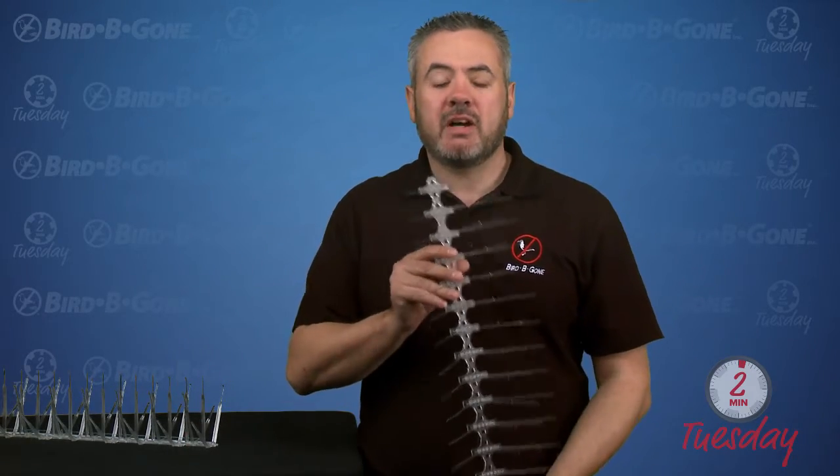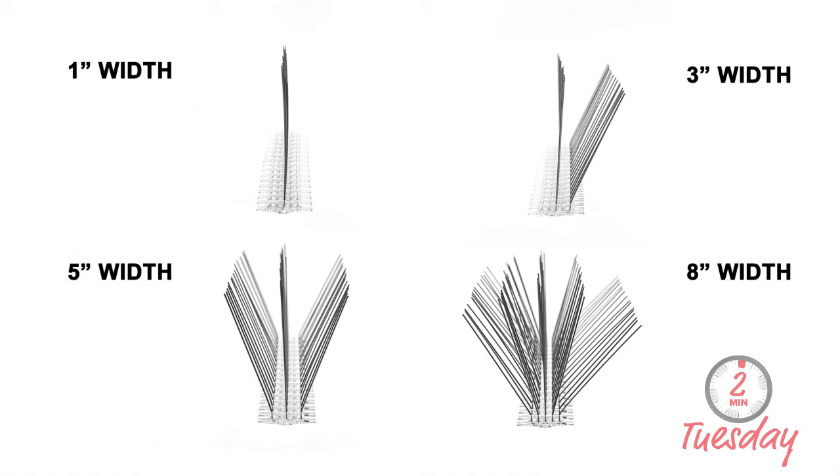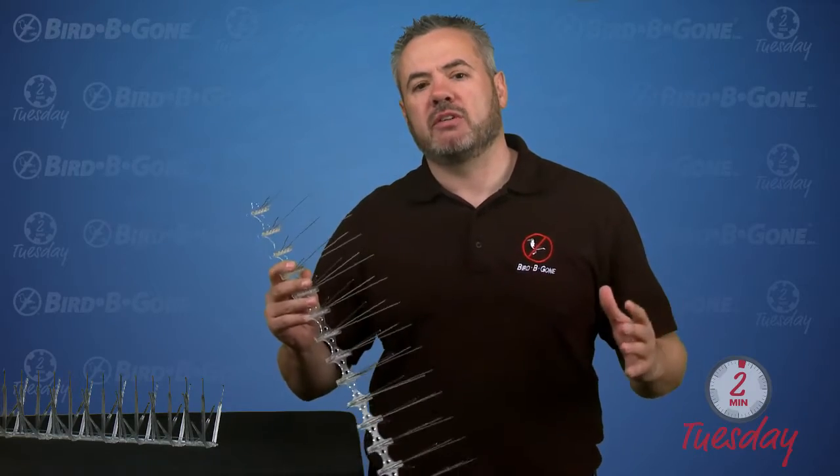This comes in five different sizes — everything from one, three, five, and eight inches — so we give you lots of different options for different size ledges.